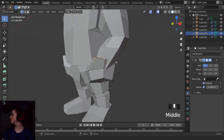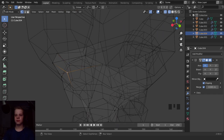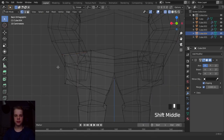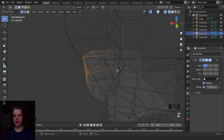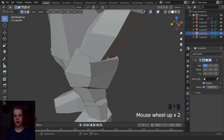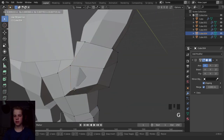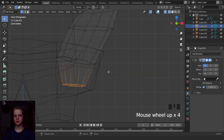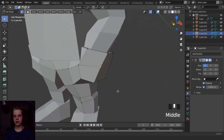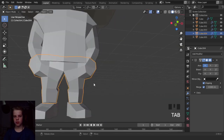Okay cool. So now that that's sorted, we can continue. Let's shape this so that it makes sense for how his hand is in his pocket. Just make this - doesn't really matter. Okay cool, so there's the basics of the pocket.